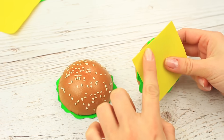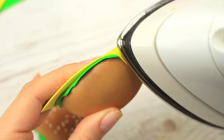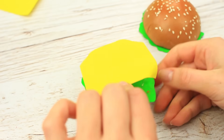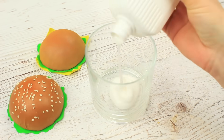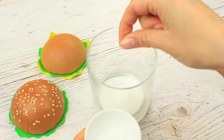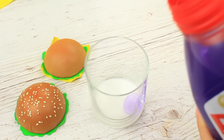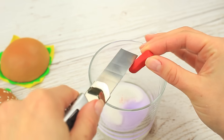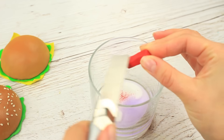Add a yellow foam rubber square and iron the corners to create a melting cheese effect. Hot glue it to the base. For the amazing ketchup, pour some white glue, add a pinch of soda, use Persil color gel as a thickener, and add a bit of red pastel. You can use food coloring or acrylic paint instead.